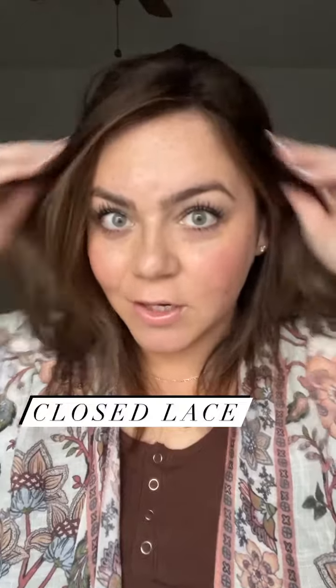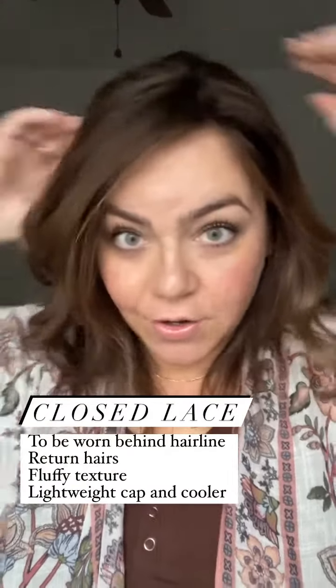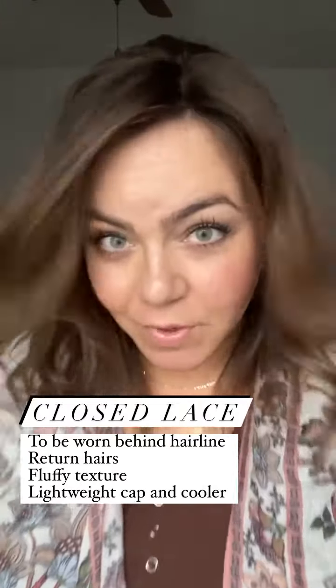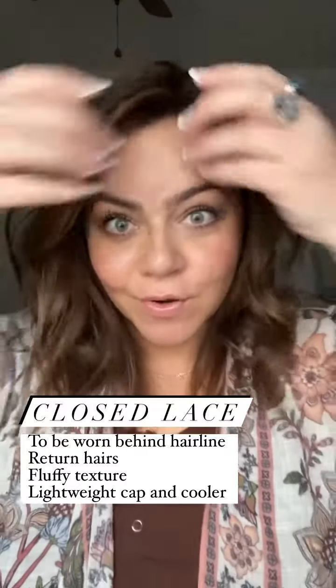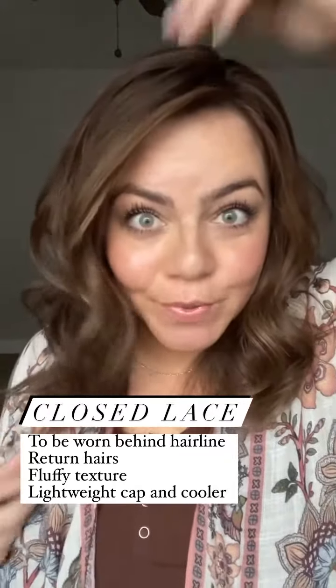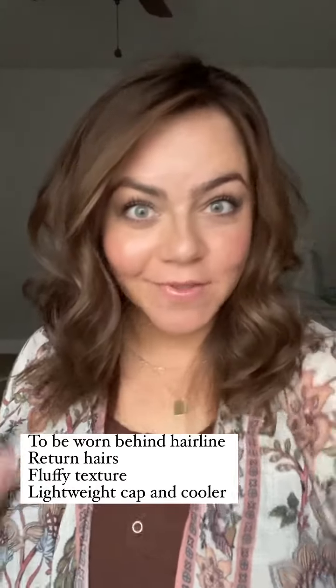The closed lace doesn't have any kind of a comb or clip right here in the front. This one is a little bit like a monotop in that you can sit it behind your hairline and you're not going to get that super realistic scalp — it's just going to disappear that part line. You can still blend this with your own natural hair. There are return hairs on this one, so you do get a little bit more of a fluffy texture. The cap is super lightweight and breathable because of the lace.